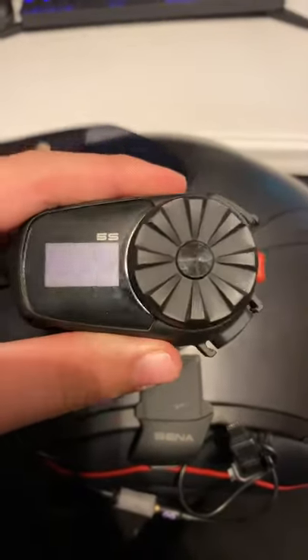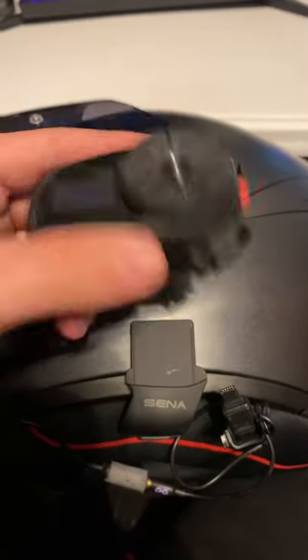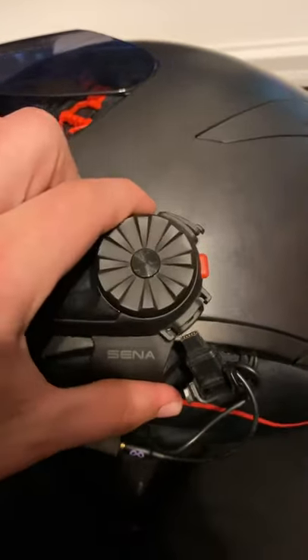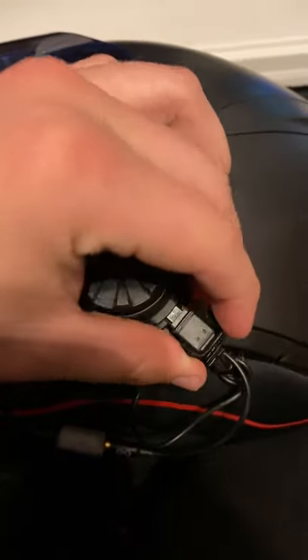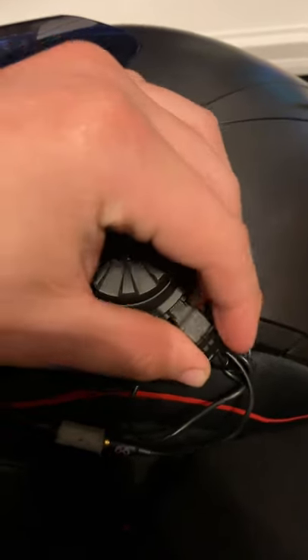The reason I'm making this is because I didn't even know this thing came off the helmet to be able to charge until I crashed and it came off during the crash. I didn't know because I didn't install it myself — I had CycleGear put it on because that's where I bought it from.